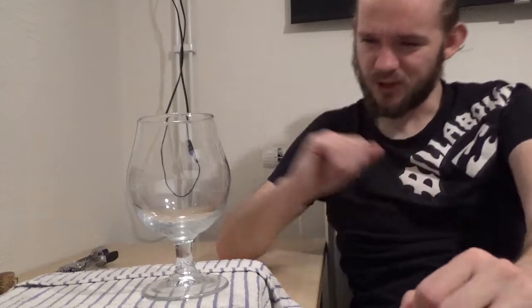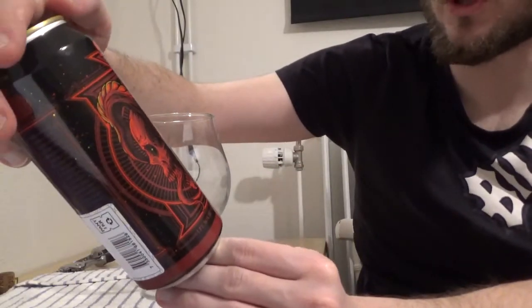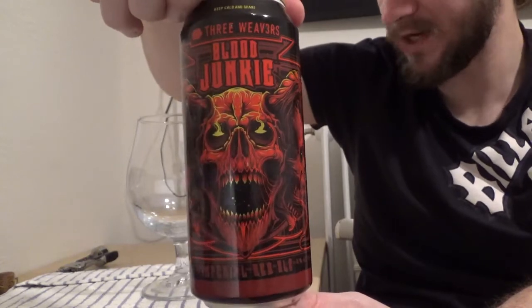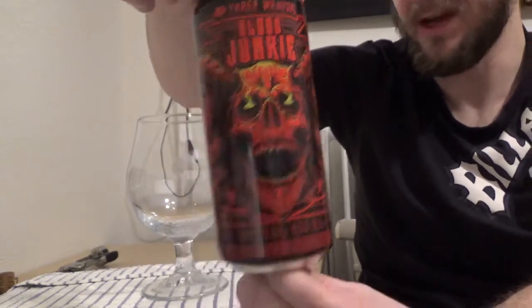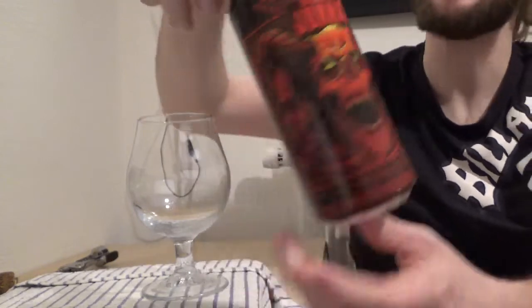It's also a style of beer that I really enjoy but we don't get too many of them over here. It's definitely a style that is more common over on the American West Coast. So for this review we are going to go out to California on the West Coast, Los Angeles to be specific or Inglewood, and we're having a look at my first beer from Three Weavers Brewing Company. This one is the Blood Junkie and it's an Imperial Red Ale coming in at 8.7% ABV — just look at the artwork on that. It's absolutely satanic. I love it.